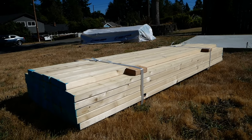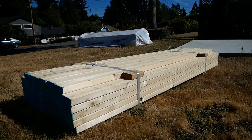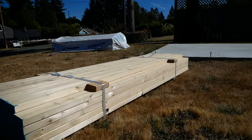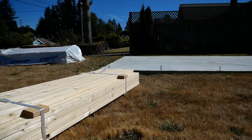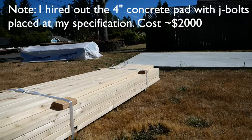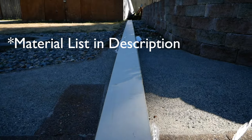We got the lumber delivered from a small lumber yard here in the Seattle area. They dropped it right next to our concrete pad and I'm about ready to start framing it out. The other pieces include some of the long trim.